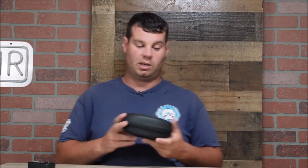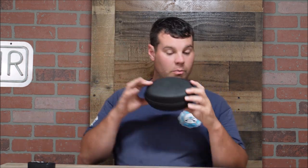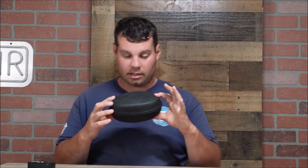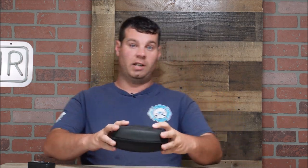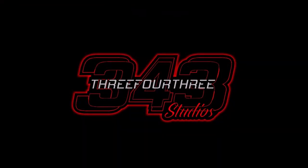Hey everyone, welcome back to the channel. It is Nathan 343 and we have something in this little package right here — a little container or a little pouch or whatever you want to call it. It just might brighten your day. Let's check it out. This video is made possible by 343 Studio.